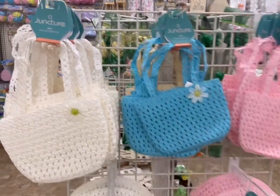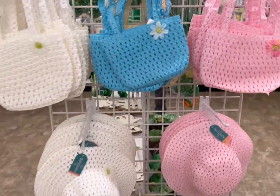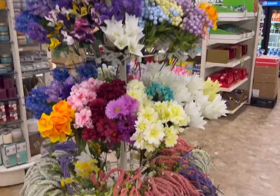For the little girls, here are some cute little springtime purses. I'm in a regular Dollar Tree, so everything is a dollar and a quarter. And another burst of spring florals.